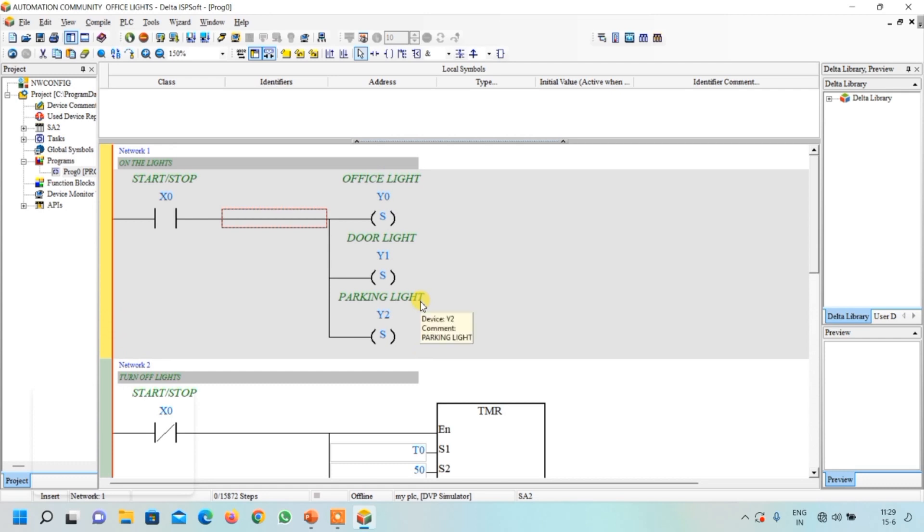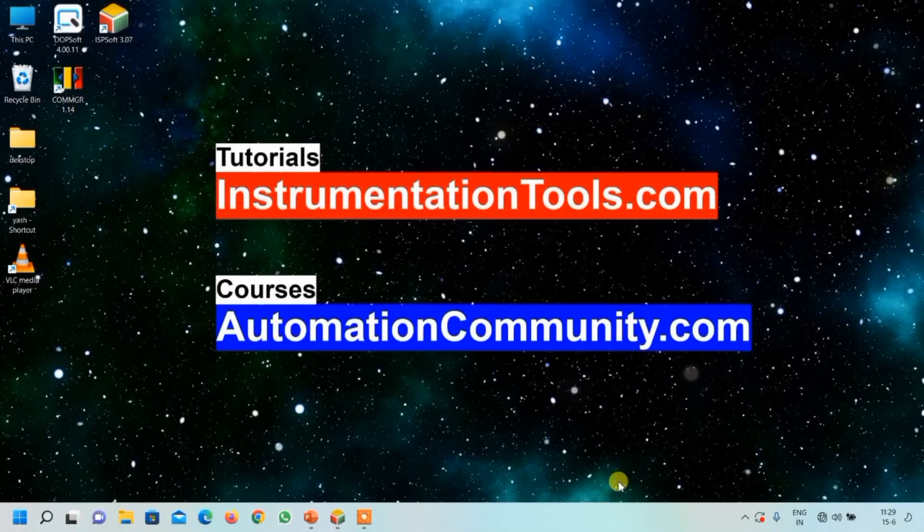For HMI designing and simulation, we will see that in the next video. If you want to learn more examples, just like and subscribe to our YouTube channel, Automation Community.